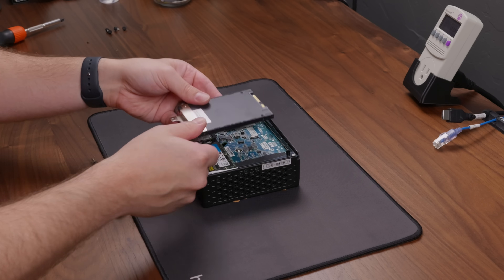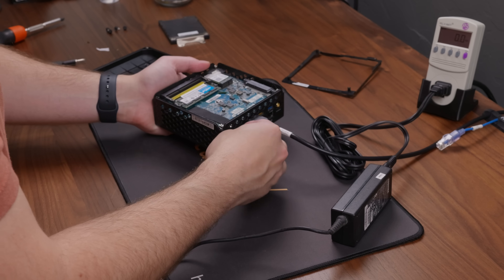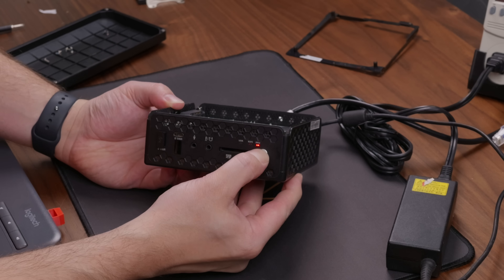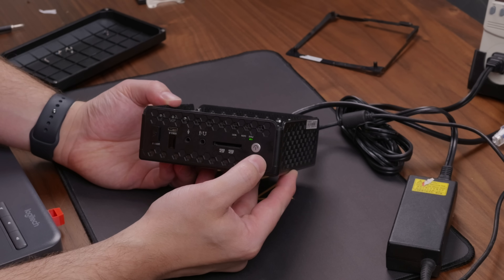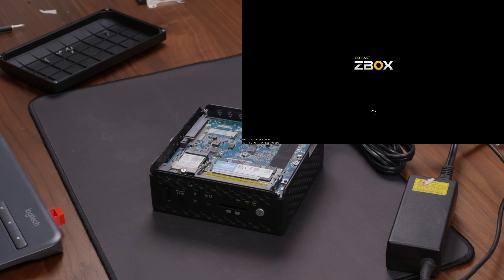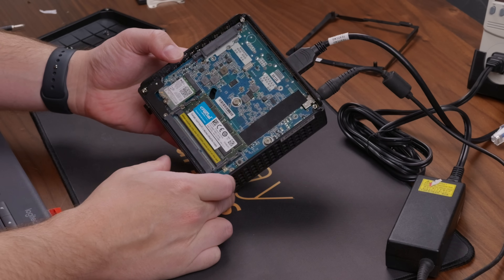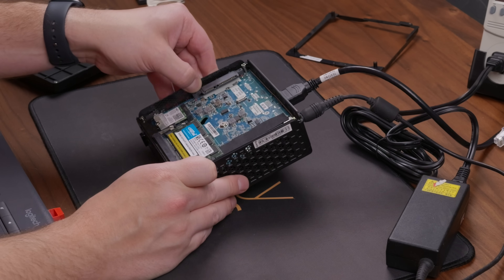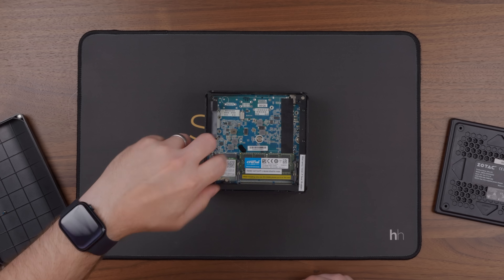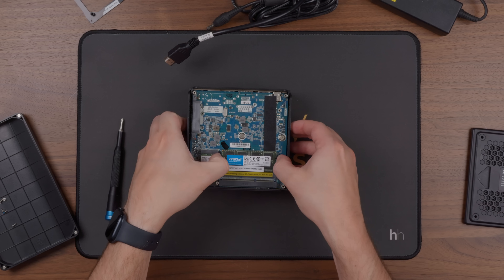I removed the SSD and got the system all hooked up. While the listing didn't include a power supply, I was able to use a pretty standard 19-volt power adapter. The system booted up just fine — but not to a UEFI shell or settings menu like I might have expected; it booted into Windows. There's more storage here than I expected, so clearly there was at least one other drive somewhere inside, which I wasn't expecting. To find that, I powered down the system and started trying to get it fully opened up.